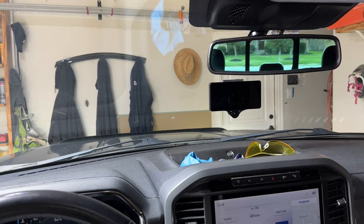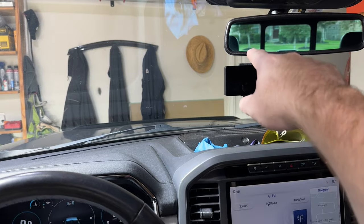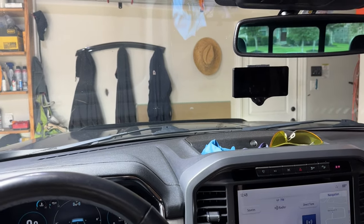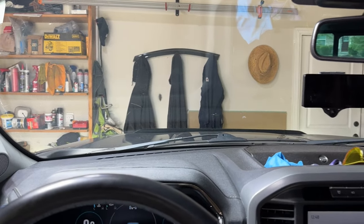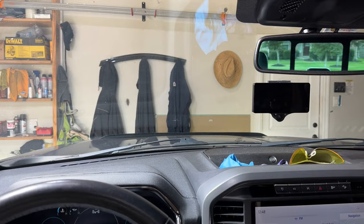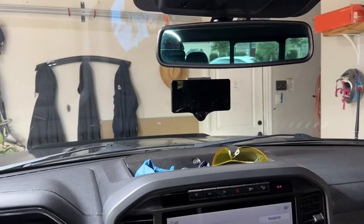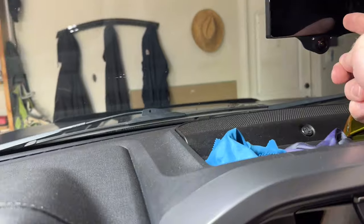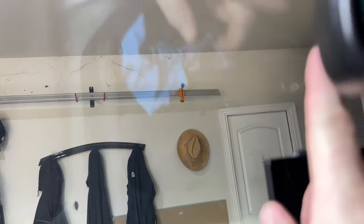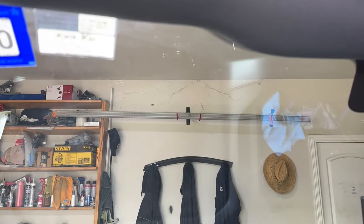From my eyes, the top of the Comma 3X is perfectly even with the bottom of the rearview mirror. The camera on my phone has a different wide angle that doesn't exactly capture the human eye's perspective. That's as high as I can mount it without getting it blocked by the rearview mirror. Next is to get the USB-C cable connected and run up under the headliner edge — that's what I'll be working on next.